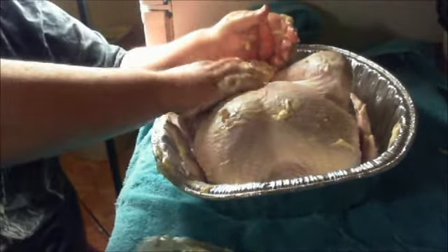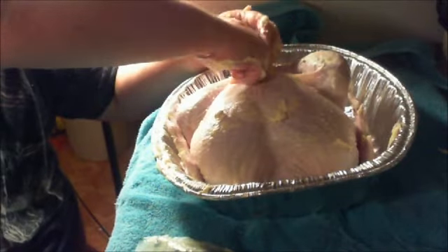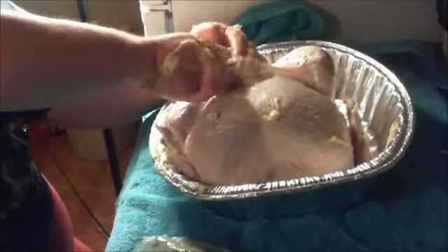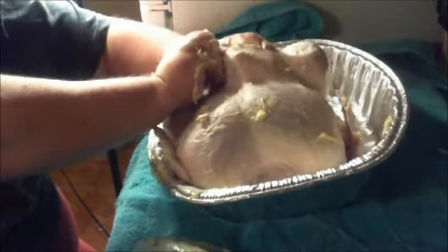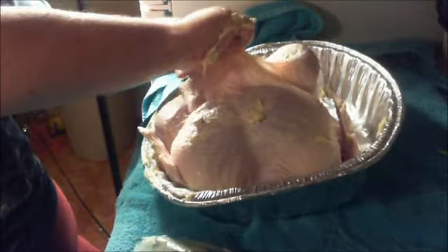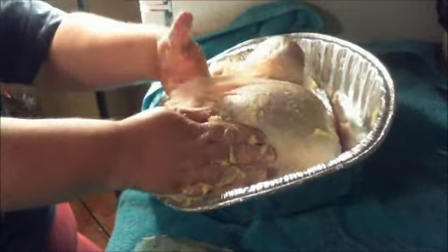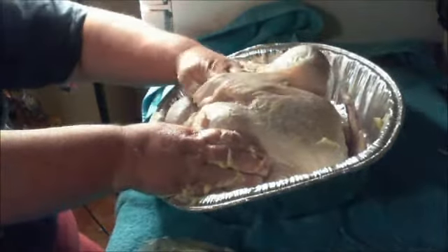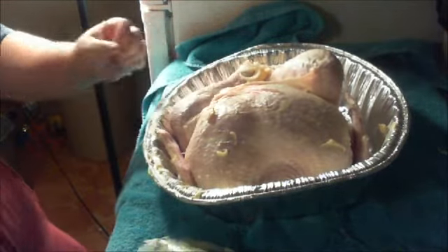My prepper angel out there in Northern California — I'm going to use some of the spices that she sent me that I like. We need to get under that skin right there and put that butter way up under there.